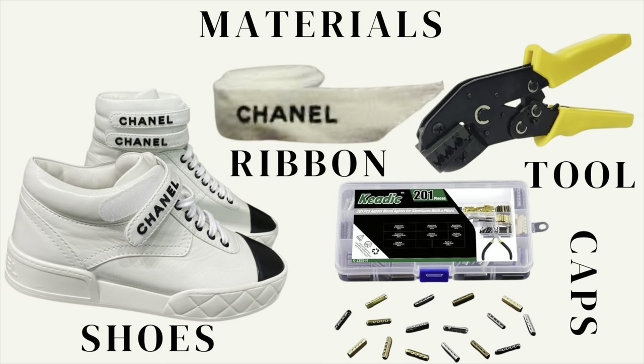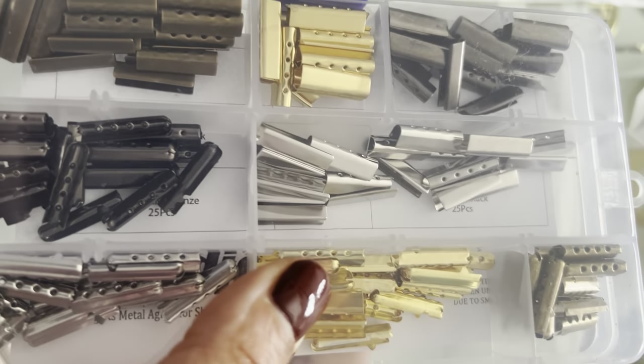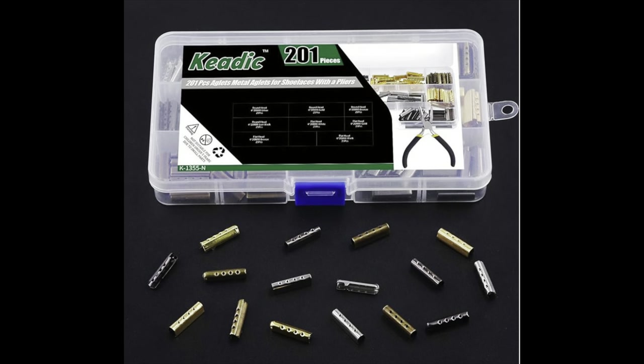The materials used for this luxury DIY project include the Chanel trainers, Chanel ribbon from the packaging, little metal aglets — like little caps — as well as a tool to fasten the caps to the end of the ribbon. I actually used a different tool than shown in the picture; I just used the tool I had on hand, but I do recommend the tool shown in the picture. I will include a link to that tool in the description. I also picked up a set of aglets from Amazon which had different metal finishes.